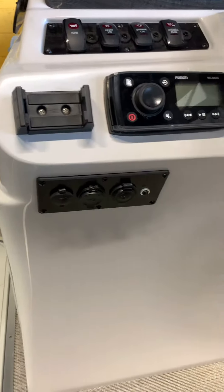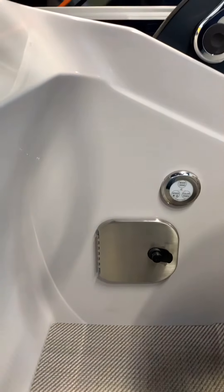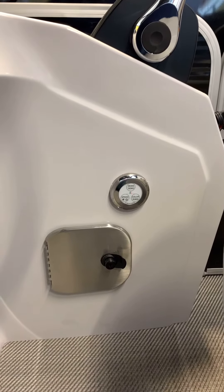Fusion stereo. Here's all your USB plug-ins and auxiliary. Then we got our stainless steel door with USB charging as well as the RGB puck that can control all your lighting on this boat.